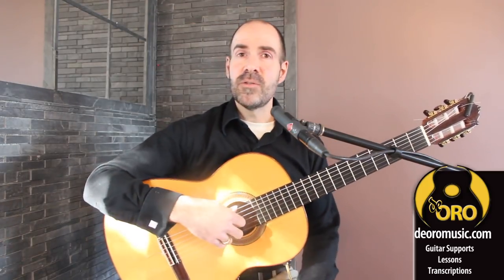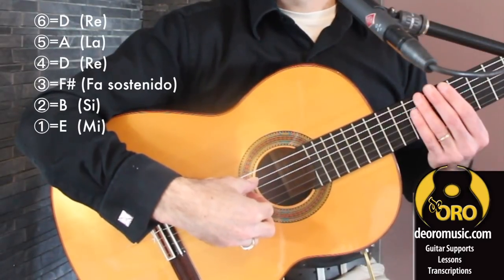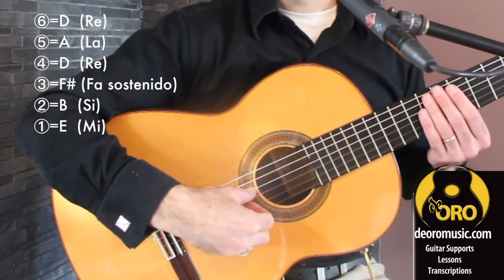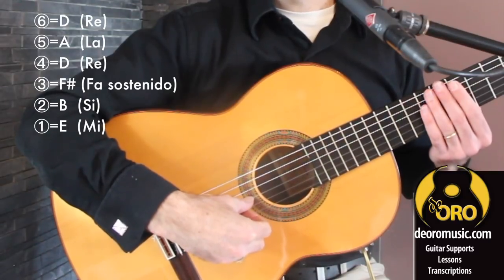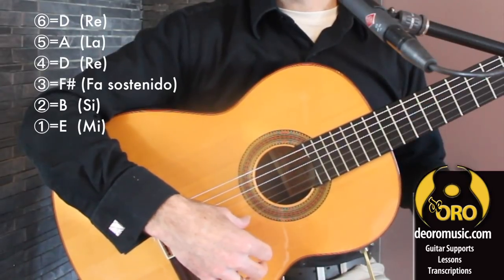Our rondegna tuning, as always, is drop D, A, D, F sharp, B, and E.